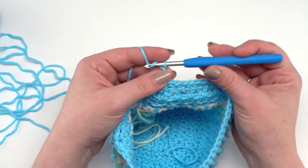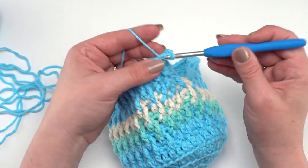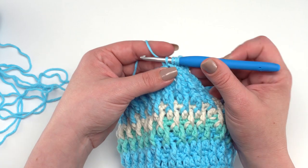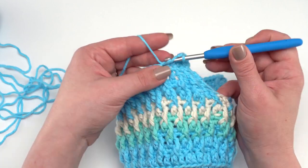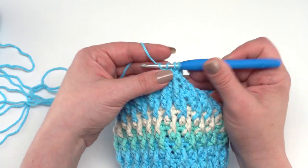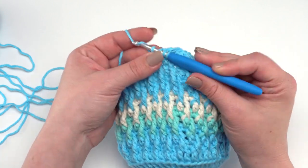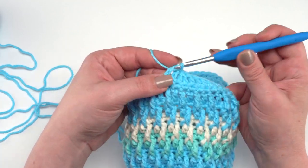At the end of row 28, turn and make row 29: chain two, then repeat double crochet in the next stitch, double crochet two together in the one after, all the way across, ending with a double crochet to cap it off. You should have a total of 26 stitches before making the chain loop. Then we make the chain loop and single crochet across the opening.